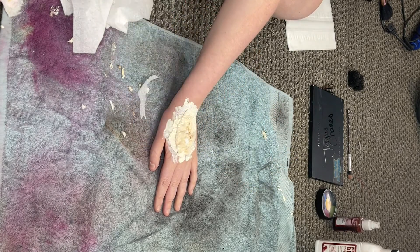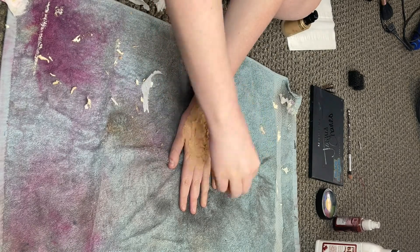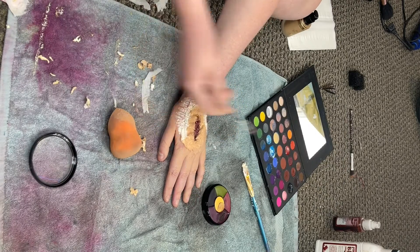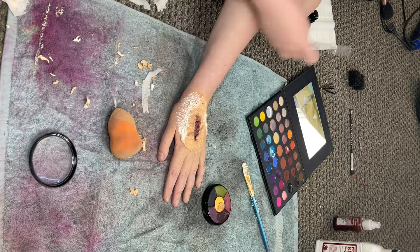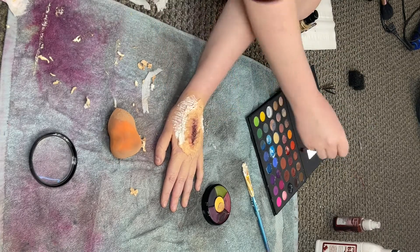Next, you'll want to take your foundation and add a layer on top of your tissue and glue. Now for the fun part — take a brush and apply red, brown, and black colors to the center of the cut. You'll want to go darker in the middle and lighter towards the outside to add dimension and make it look more realistic.